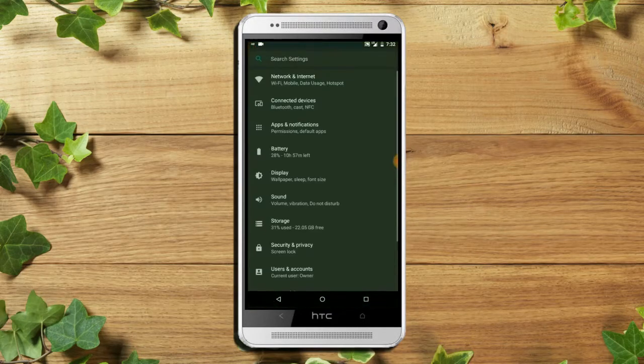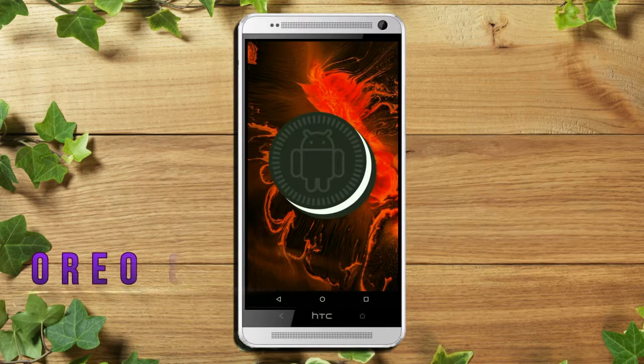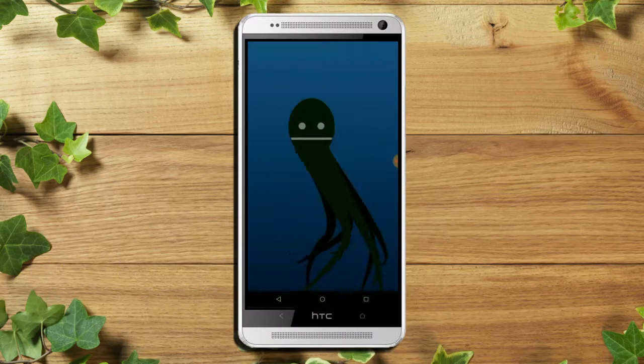Hi friends, my name is Shyam and you are watching Sreya Computer Tech Channel. Today is the good news for HTC One Max users — Android Oreo 8.1 was released to these users.